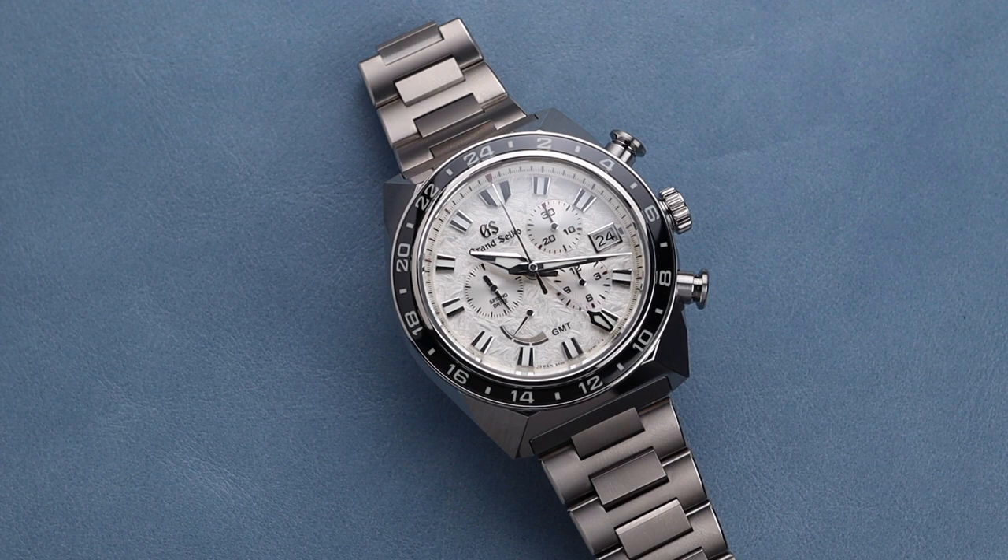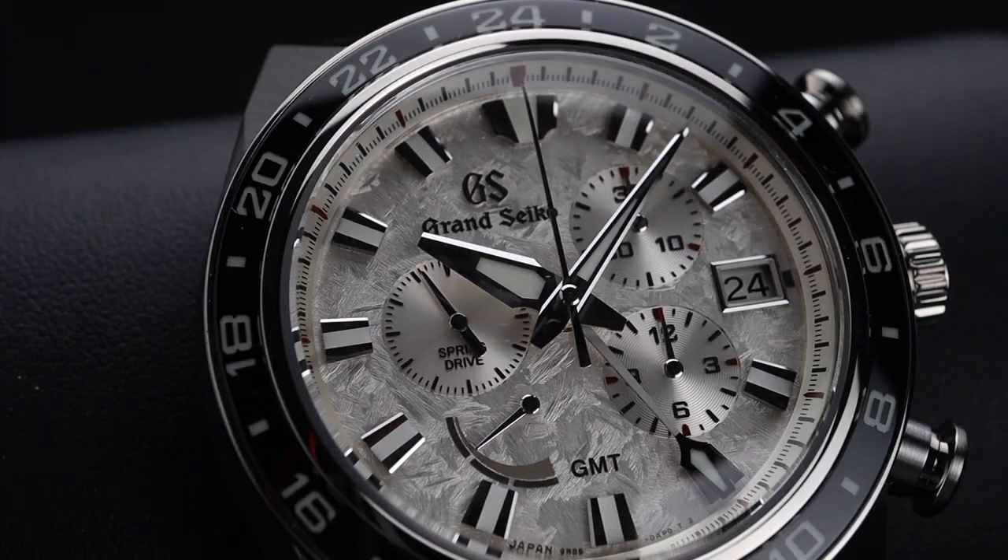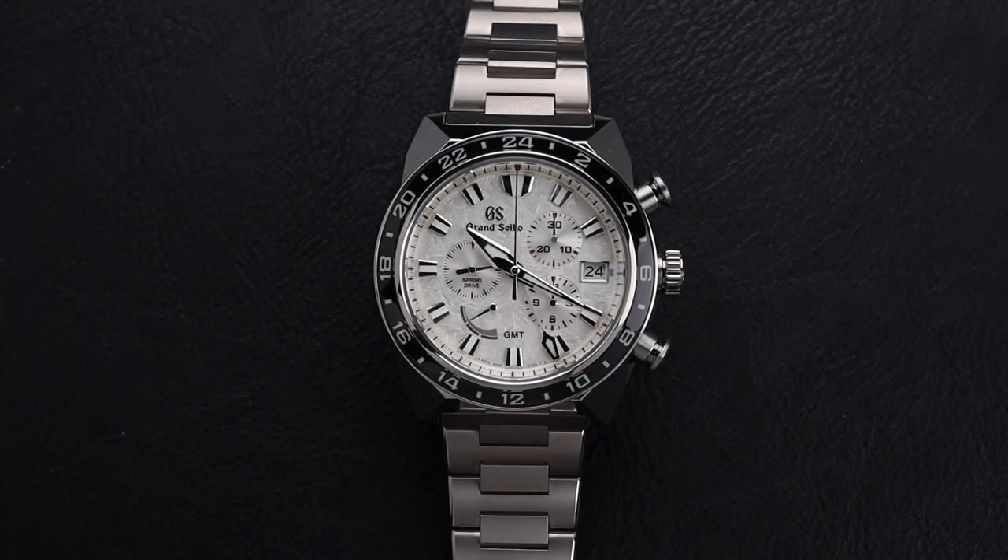They've put that effort into one of the most intricate timepieces that the brand can offer — a Spring Drive Chronograph GMT. This one is not only gorgeous, but extremely useful and impeccably accurate. The watch is made in lightweight titanium, which makes wearing this larger watch extremely enjoyable. On top of that, it has one of the most beautiful dials I've ever seen — a light white silver dial with an amazing texture pattern that looks fantastic in any condition.